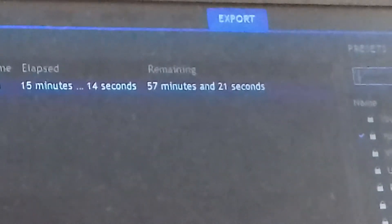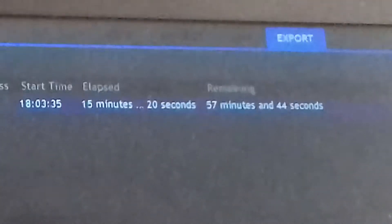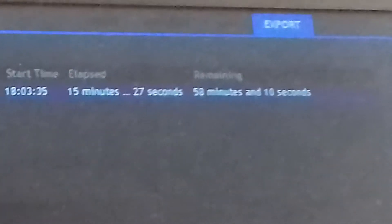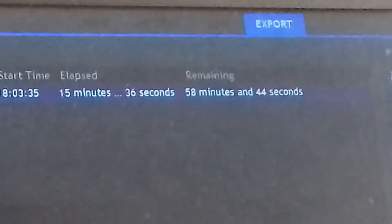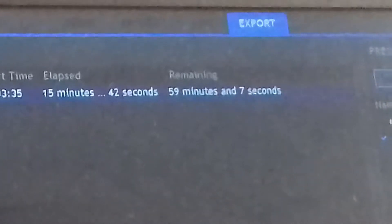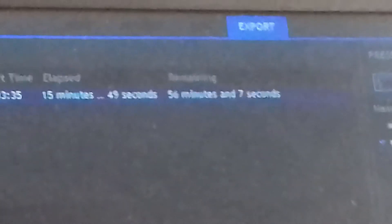It's currently exporting and it's going to take, there you can see, 57 minutes approximately. It's been rendering for 15 minutes. It's producing all the clips, images, audio — all the media files — collating it all into one MP4 file, which then gets uploaded to YouTube. It's quite a time-consuming process.